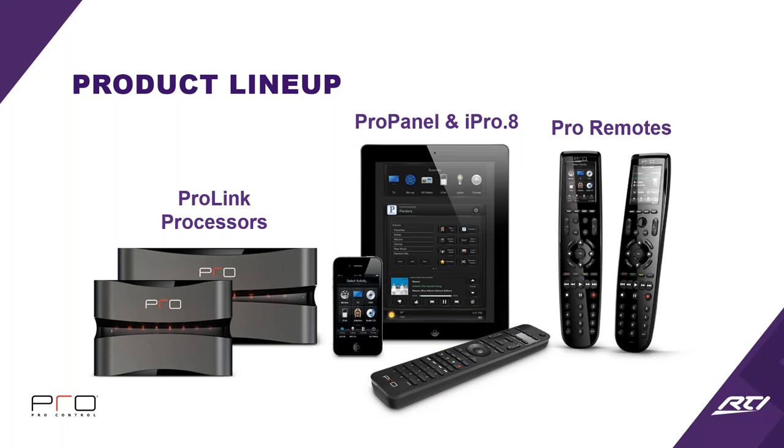ProControl is a very simple lineup. We've got two processors, an iOS license and app, and two remotes — or technically three remotes when you talk about the companion remote. There are also a couple of peripheral or accessory pieces we'll get into at the end.